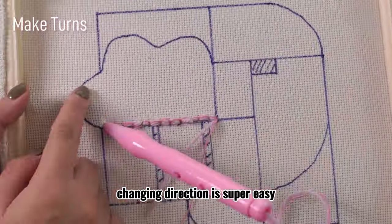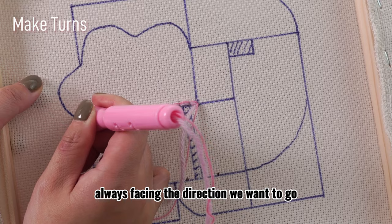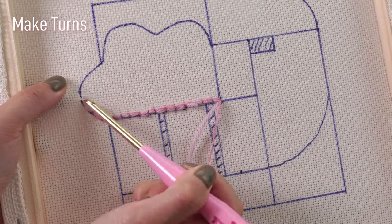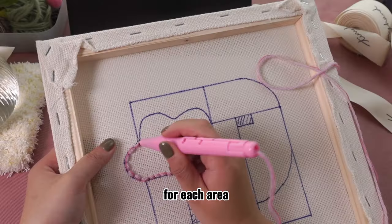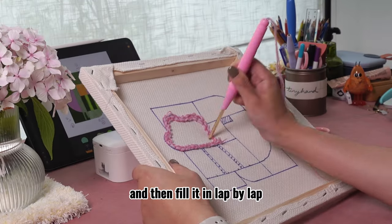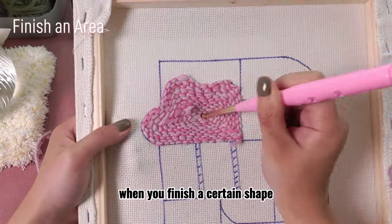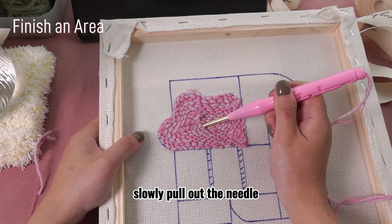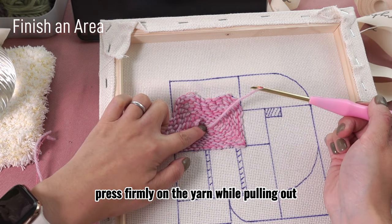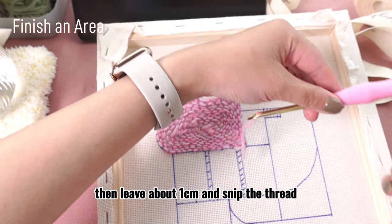Changing direction is super easy. Since we want to make sure the opening of the needle always faces the direction we want to go, we could gradually rotate the punch needle as we go. For each area, we do our first lap on the contour of the shape and then fill it in lap by lap, so that the shape will be filled in with yarns. When you have finished a certain shape, slowly pull out the needle until you see the tip of it, and then use the other hand to press firmly on the yarn while pulling out the needle further. Then leave about 1cm and snip the thread.